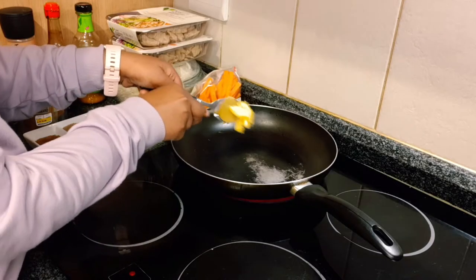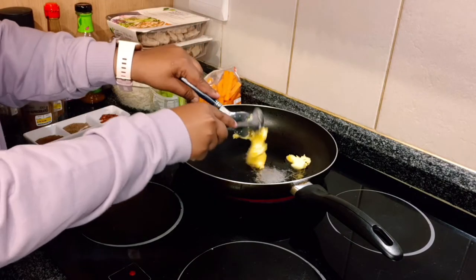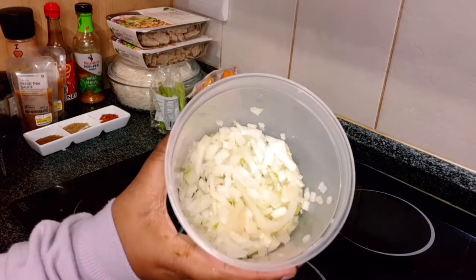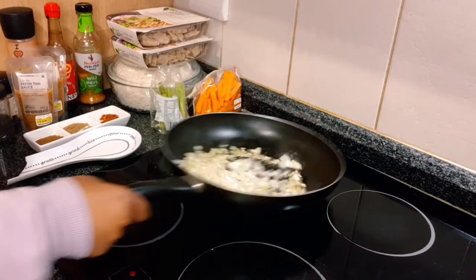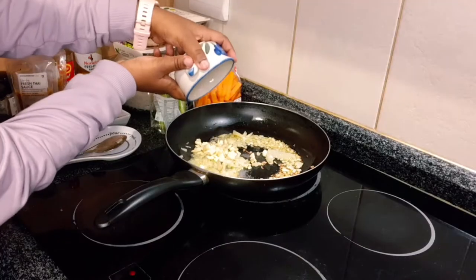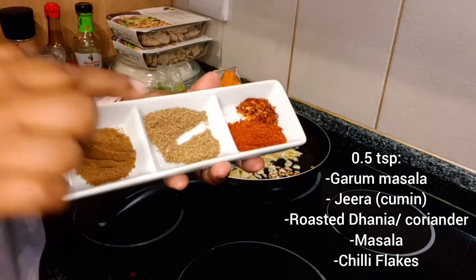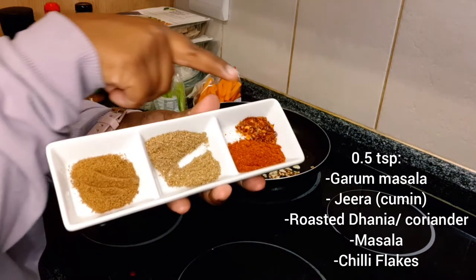I started off by adding two teaspoons of clarified butter, otherwise known as ghee. You could always just use vegan butter or vegan margarine to make it completely vegan. I then added in the chopped onions and let that sauté and caramelize a bit. I then added in the finely chopped garlic, as well as karam masala, jeera, roasted dhania, masala, and roasted chili flakes.